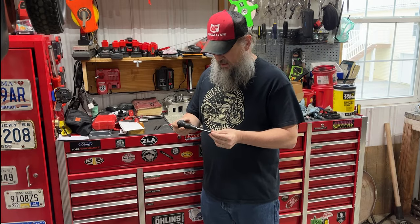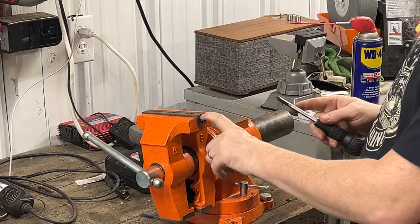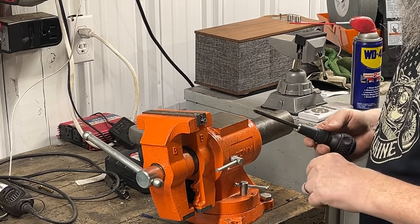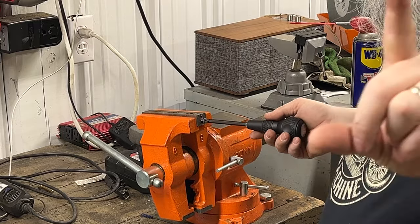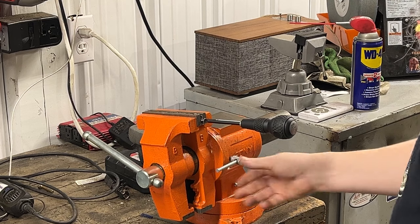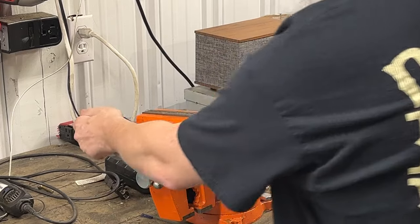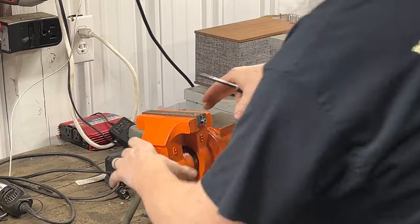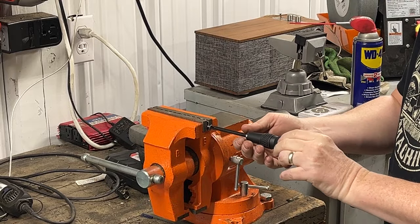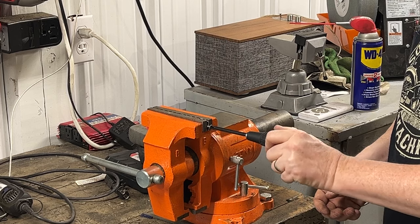Here's the number two bit and a number two drywall screw — it's what I had. I've already tried this one time just to see how it did. There it is, holding in there pretty good. The vise is leaned back a little bit, so let me get it in a more straight up-and-down manner. There we go — pretty decent fit, just a little bit of wiggle room.